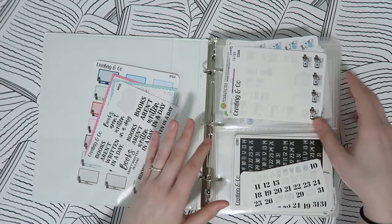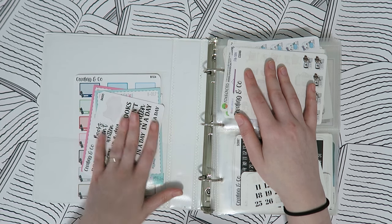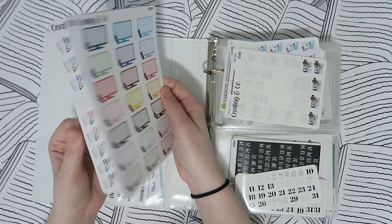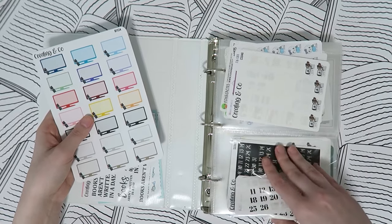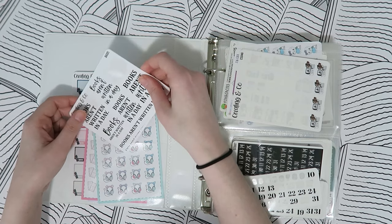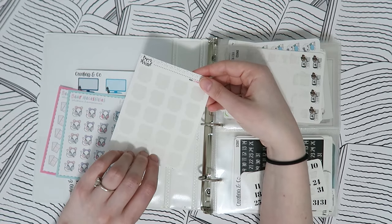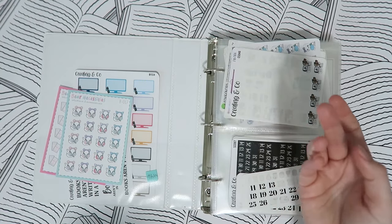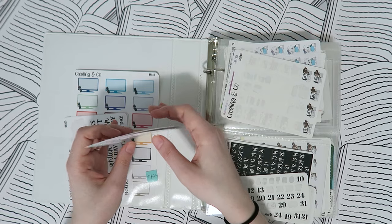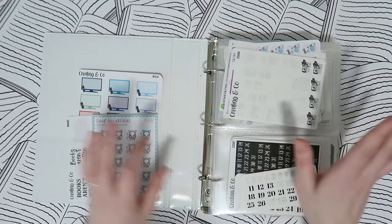Back to the front — everything's organized by most-used. This first pocket is for newer stuff or bigger sheets, because normally if I have a bigger sheet I'll trim it down to fit in these page protectors but I just haven't yet. There are also some brand new little quote stickers from the shop in here. Anytime I finish a sticker sheet I just slip the empty one in here so I can throw it away when I'm near a trash can.